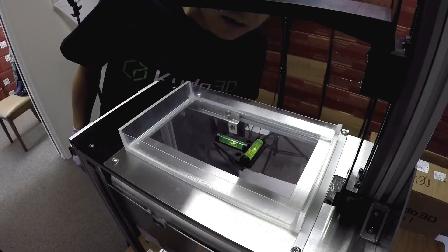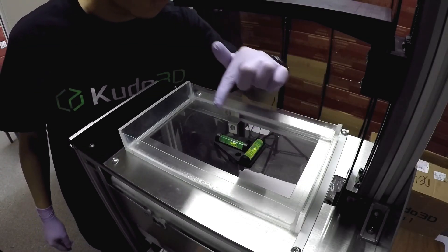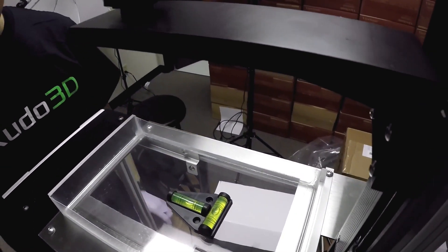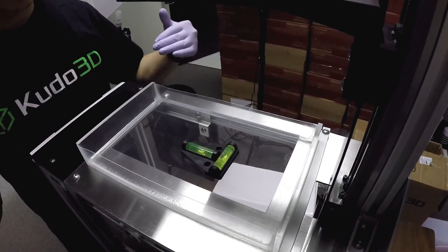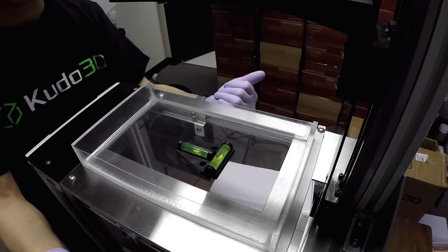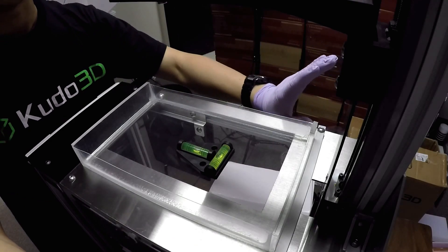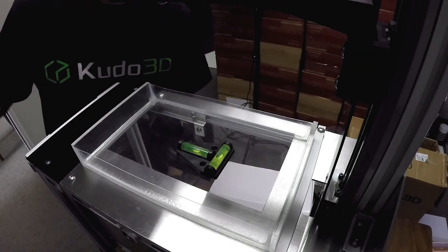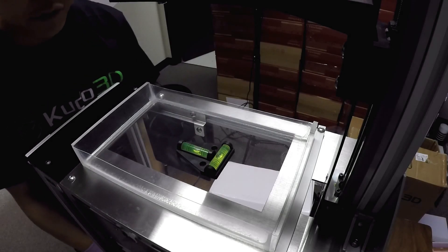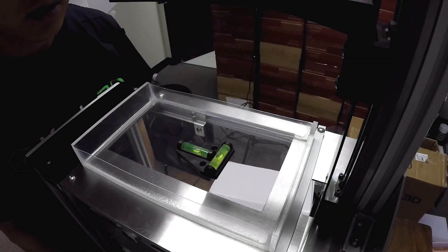We'll put our two-dimensional bubble level here. We see that we are close on one side, but a bit further off front to back. This doesn't need to be perfect. The main thing is that if there's a big slope, you're going to have to put a lot of resin in, and the resin tank will drop to below printable levels sooner because the resin will collect on one side and the other side might end up high and dry. So we want this to be as level as we can so we don't have to fill the vat with tons of resin to print.